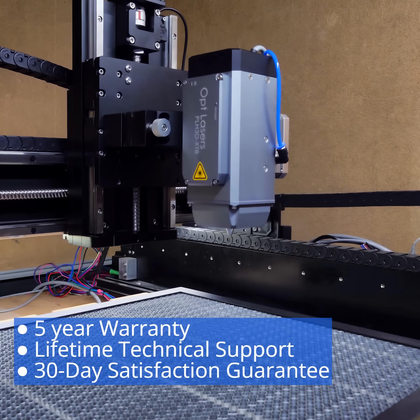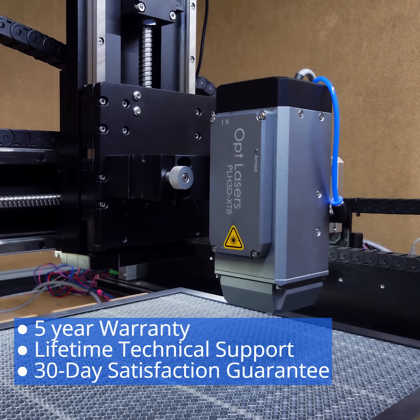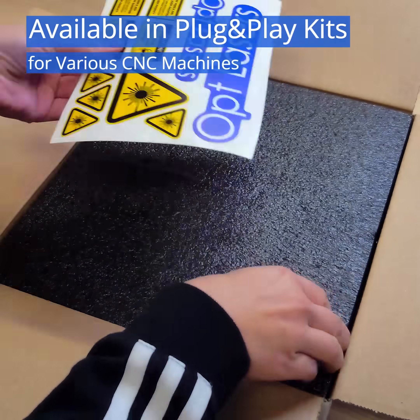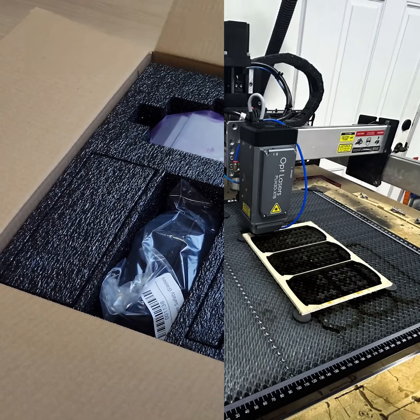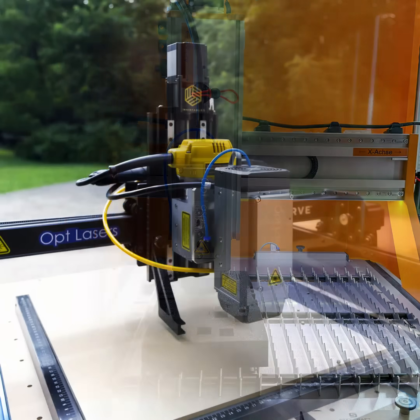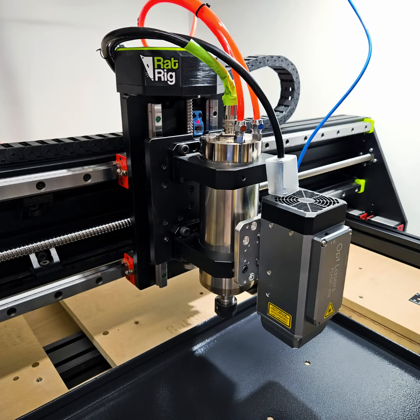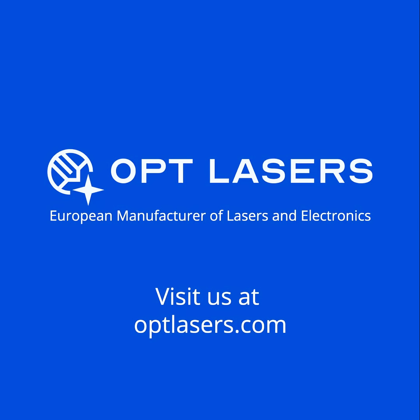OptLasers also backs it with a 5-year limited warranty and a 30-day satisfaction guarantee. With our kits, you get everything you need to start your laser project. Discover the finest laser upgrade in the world with our XT8 Hyper Performance 45 Watt Laser for your CNC. Find out more at OptLasers.com.